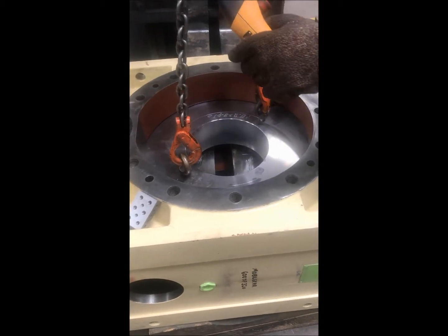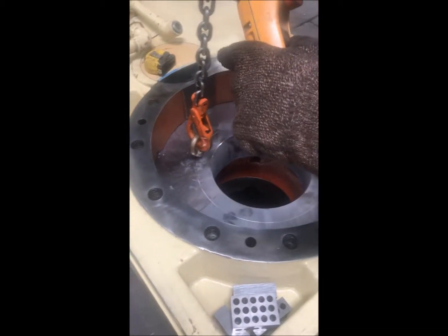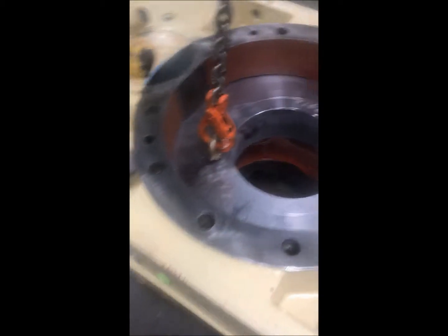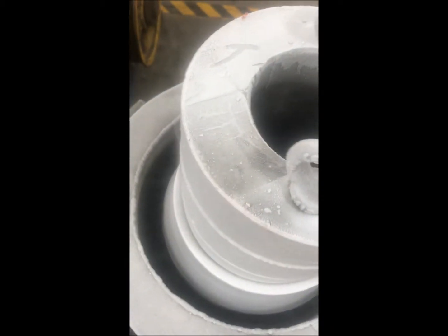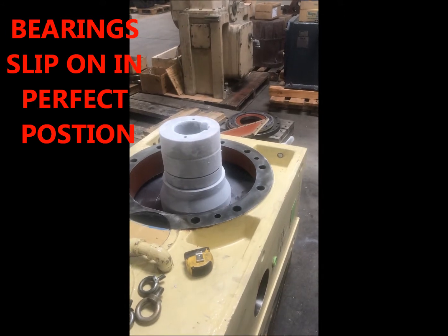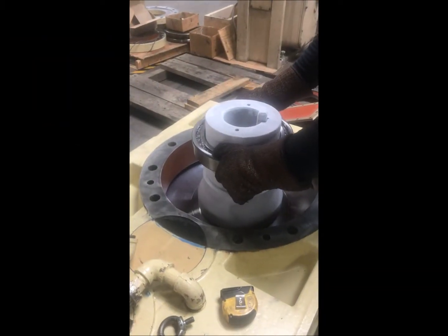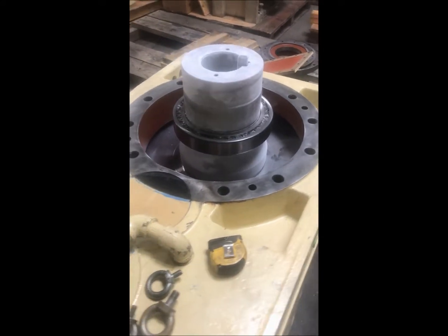Two to three hundred degrees. The shaft has been in liquid nitrogen for about an hour. Right now we've got six-thousandths clearance. Still on the output shaft bearing, opposite thrust bearing. The heated gear is at 250 degrees — there it goes. No forcing involved at all. The shaft and heated gear just fall right into place.